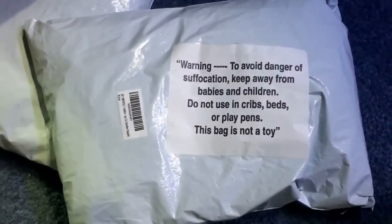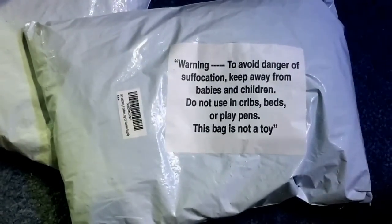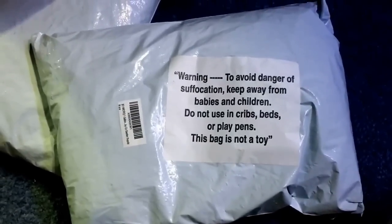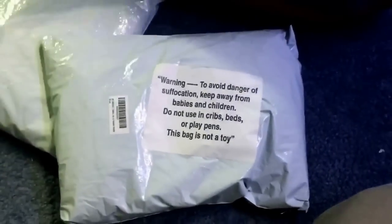Now here's a warning for this. To avoid danger of suffocation, keep away from babies and children. Do not use in cribs, beds, or playpens. This bag is not a toy. Well, that's a nice disclaimer.